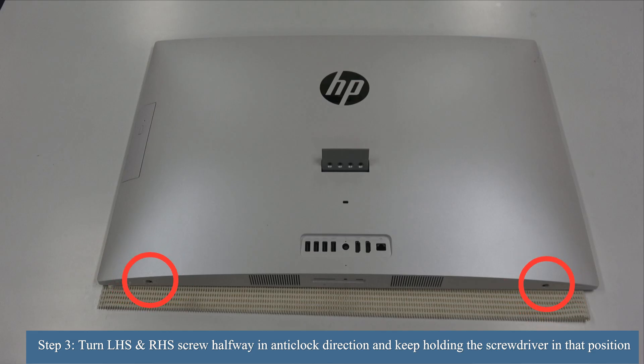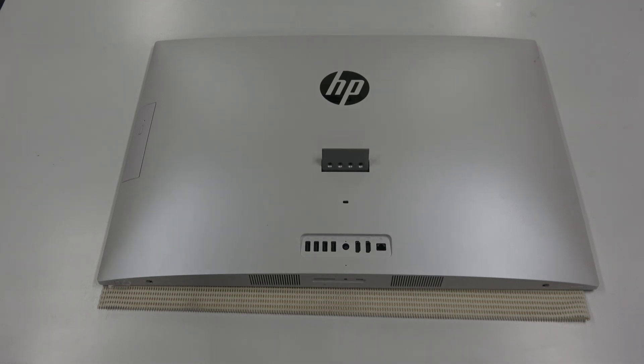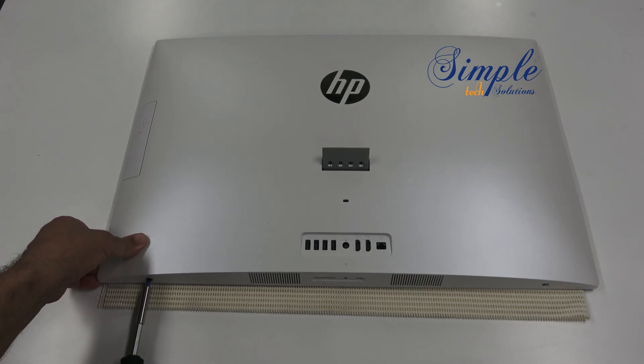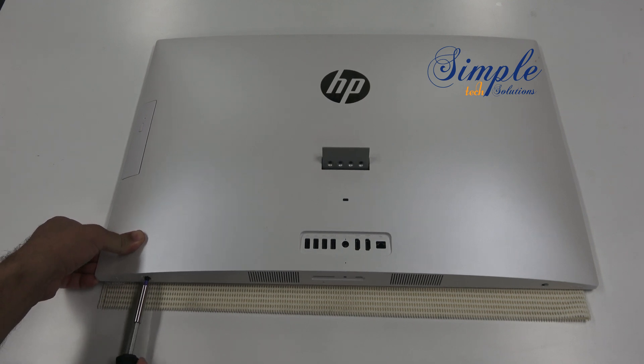Guys, you need to be very careful here — you can't just remove these screws. Use a Phillips screwdriver and turn the left-hand side screw halfway in the anti-clockwise direction and keep holding the screwdriver in that position. You will see that the back cover will detach itself from the PC, and then you can use your fingers and start lifting the back cover from the corner. Go ahead and do the same thing on the other screw.